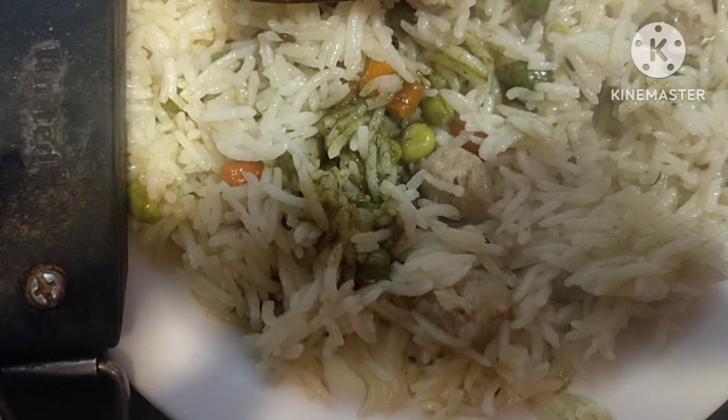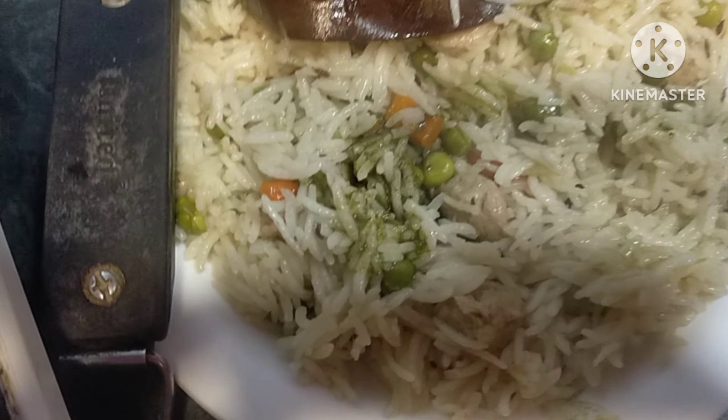Now I have made a pulao and I will eat it. You can also make it faster. You can also make a pulao like this. This is a pulao!